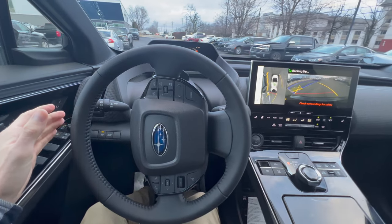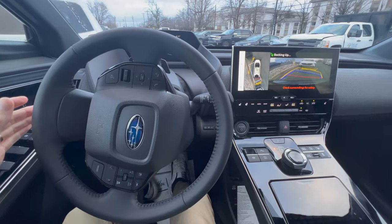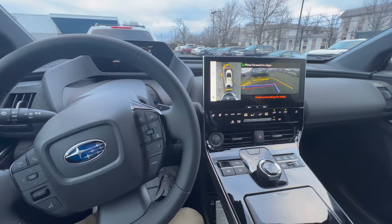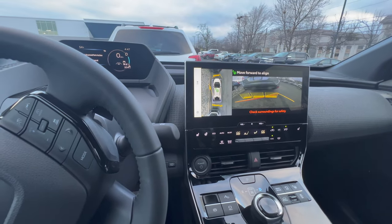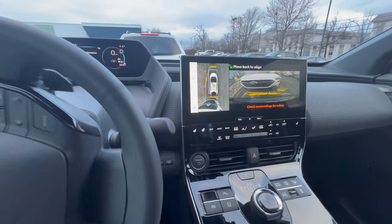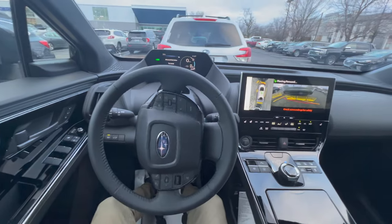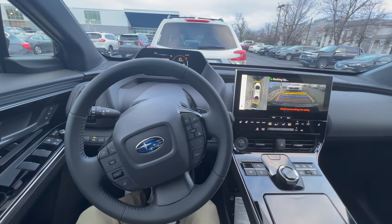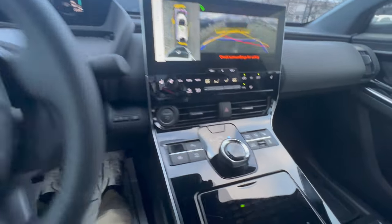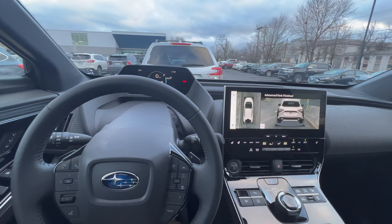This is something you would use in really tight situations or situations where you otherwise may not feel comfortable getting into a tight parallel parking situation. It's getting pretty close to my car there, but it is stopping and coming to a gradual stop. You can see it's looking at where the back bumper is on that Forester. It's moving back to a line — it gets really close there, probably a little closer than comfortable, but I'm trying to let the car do its thing. You can always cancel this by tapping the brake or tapping the button. There we go — I'm parallel parked.